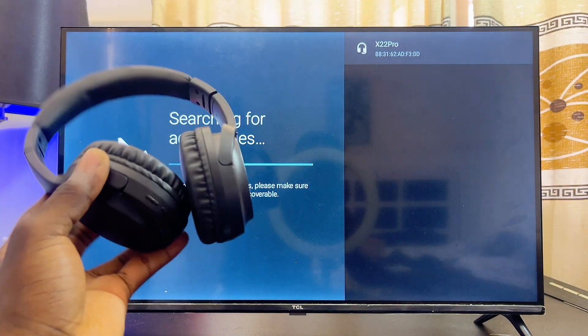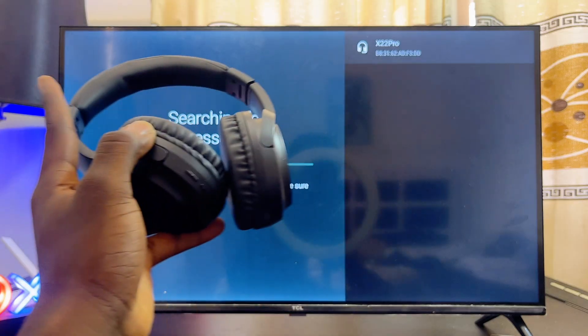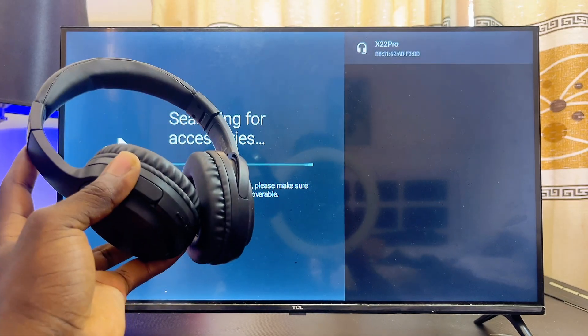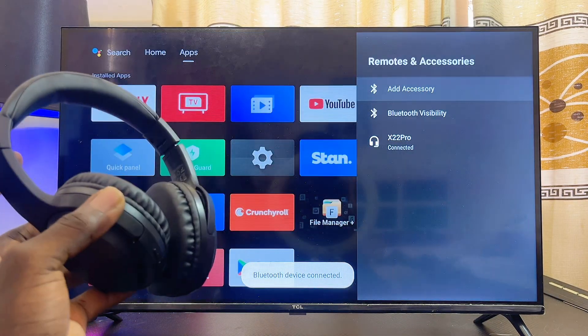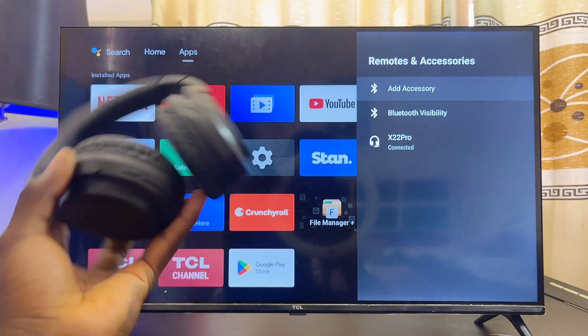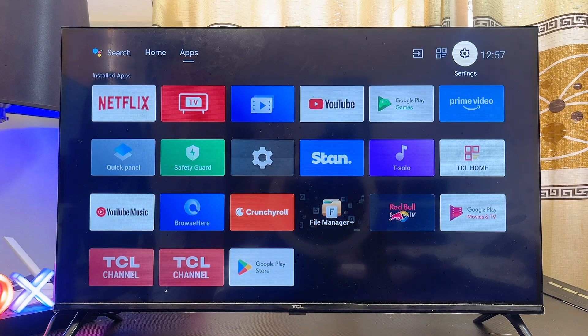Give your Android TV a few seconds to find your Bluetooth device. You can see my Bluetooth headphones have appeared on screen. All I have to do now is select my Bluetooth headphones, click 'Pair,' and automatically both devices will be connected. I've just been able to connect my Bluetooth headphones with my Android TV.